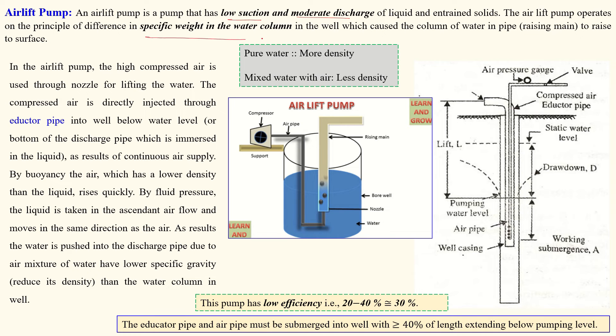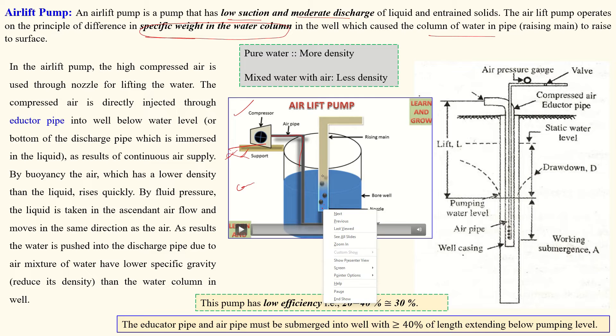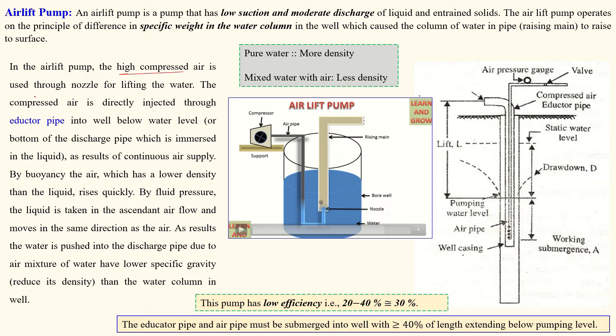The air lift pump is used for low suction and moderate discharge of liquid. It operates on the principle of difference in specific weight of water in the well column. Compressed air is injected through the air pipe to the suction pipe from the bottom. The compressed air is injected through an eductor pipe into the well at the bottom of the discharge pipe. Because the specific weight of air is low and water is high, mixing air with water reduces the density, creating a vacuum so water rises up the pipe.